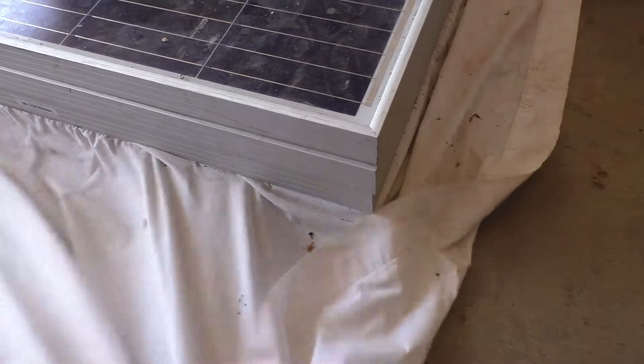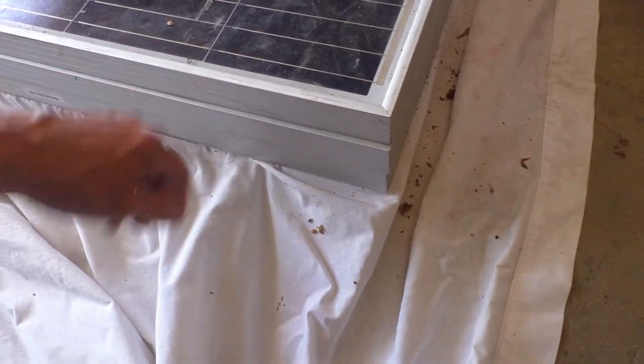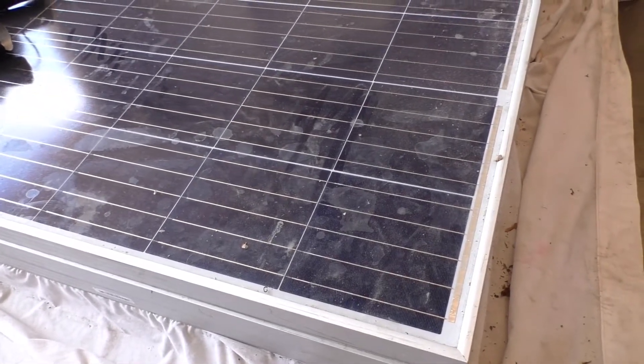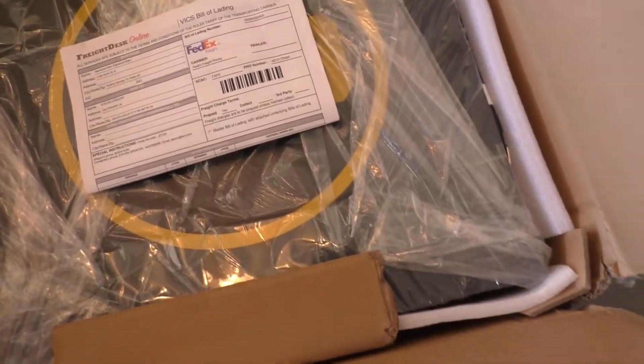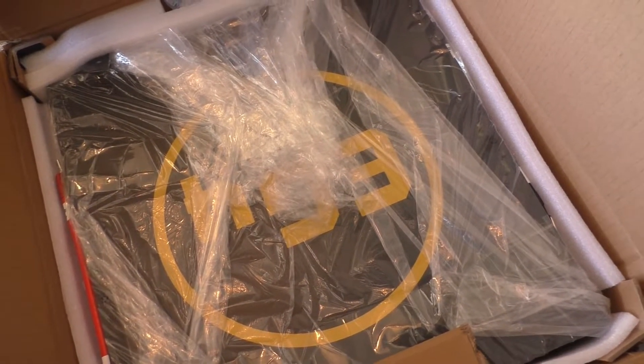This is the beginning of our next solar panel project. We got one down at the bottom and got three more of them sitting here. These were used panels, but they're supposed to be around 330 watts each, so that should make a pretty decent array. Another fun thing that we just got a hold of is a couple of these EG4 batteries.